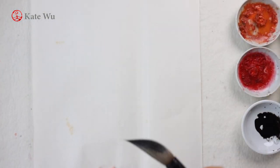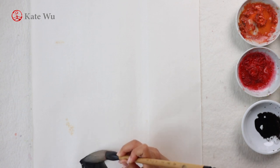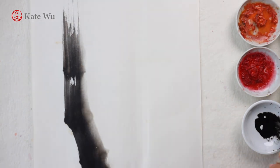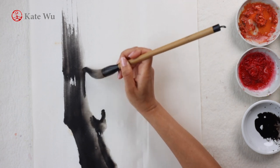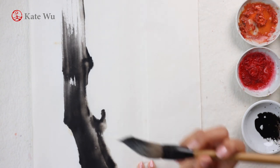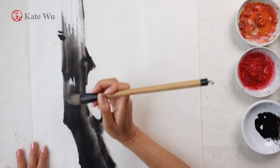I'm gonna start with the tree trunk using a large brush and just ink. And then dip a bit of ink to paint the second stroke to create the hole. It takes a bit of practice to get used to using the large brush because the brush belly contains a lot more water than a small brush.